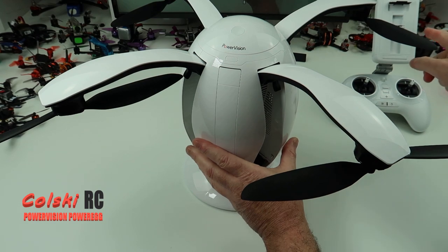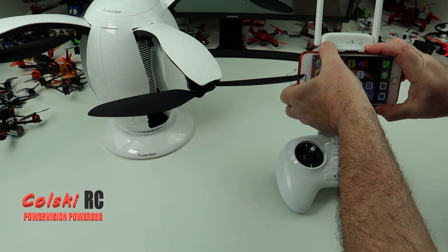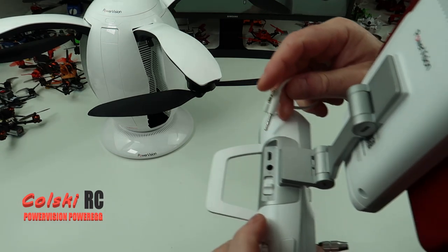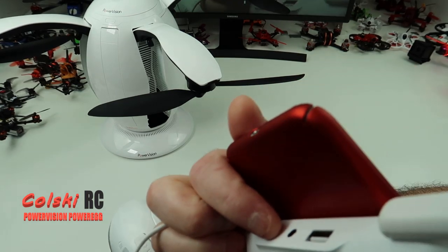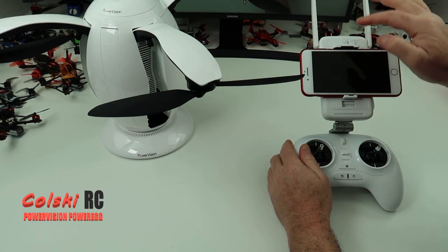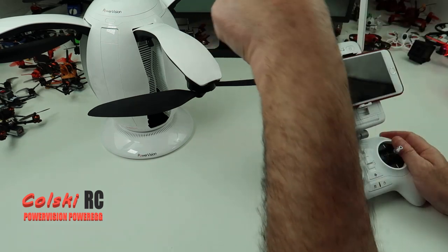So as you can see we're getting big. I'm just going to connect my phone to this. Your phone just slots into here as you would on anything else - it's really tight, that is not going to fall out. Then you have this cable which goes from the back of here into the side of this unit, connecting the controller to this. The signal's being sent from your phone to this unit, and this is for your video and signal to the drone itself.